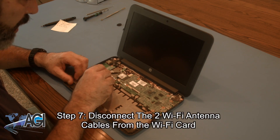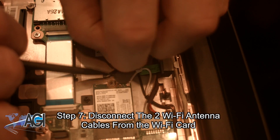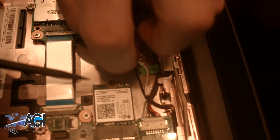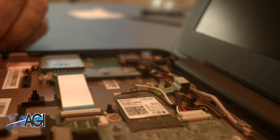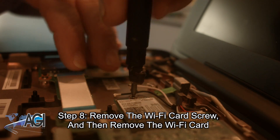Now, you will disconnect the two Wi-Fi antenna cables from the Wi-Fi card. Next, you will remove the Wi-Fi card screw and then remove the Wi-Fi card.